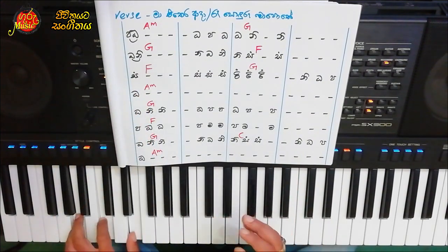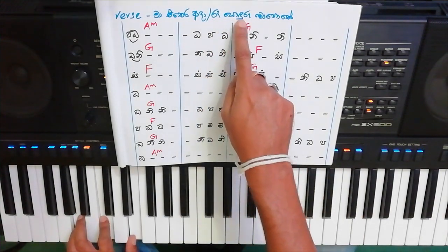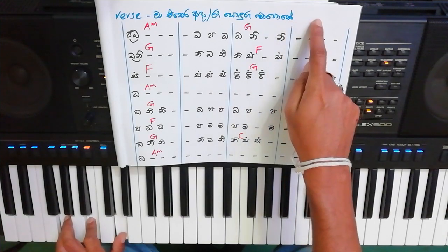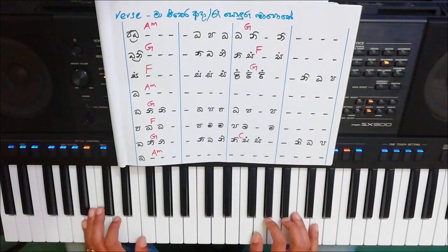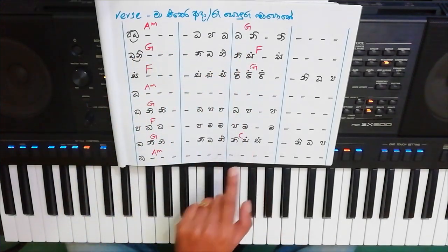Let's take a look at this verse. I will see this verse. A minor, G, F. Let's take a look at this verse.